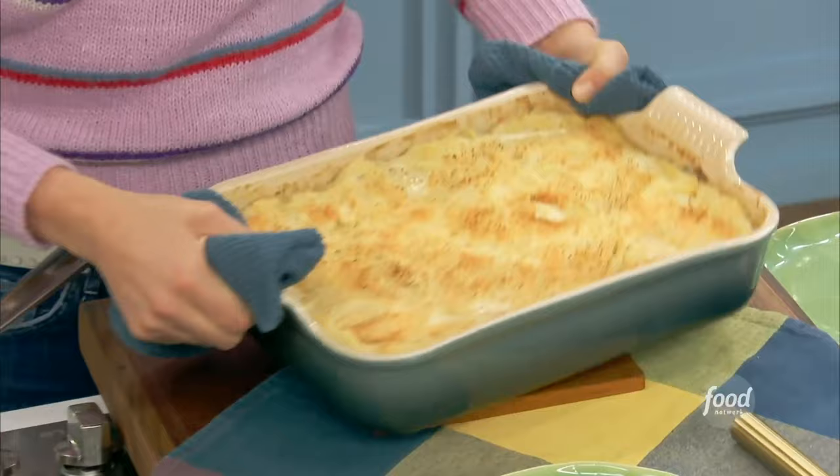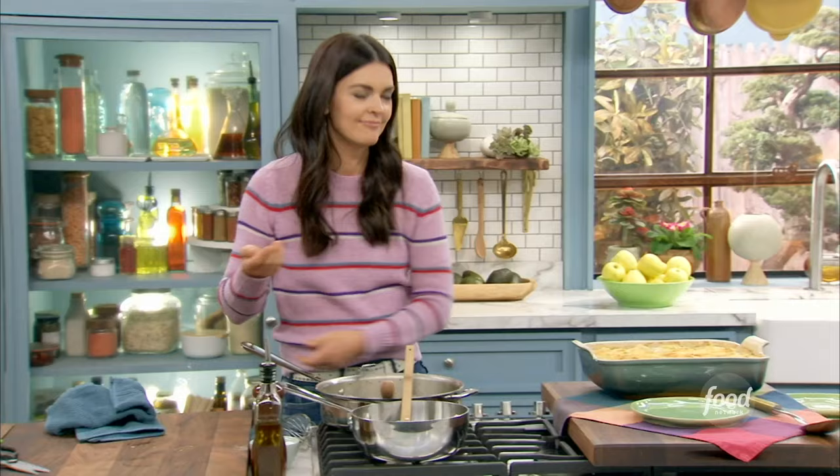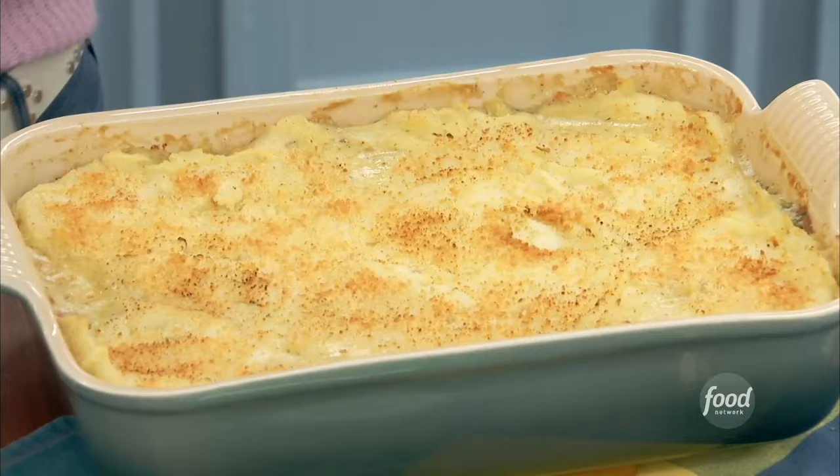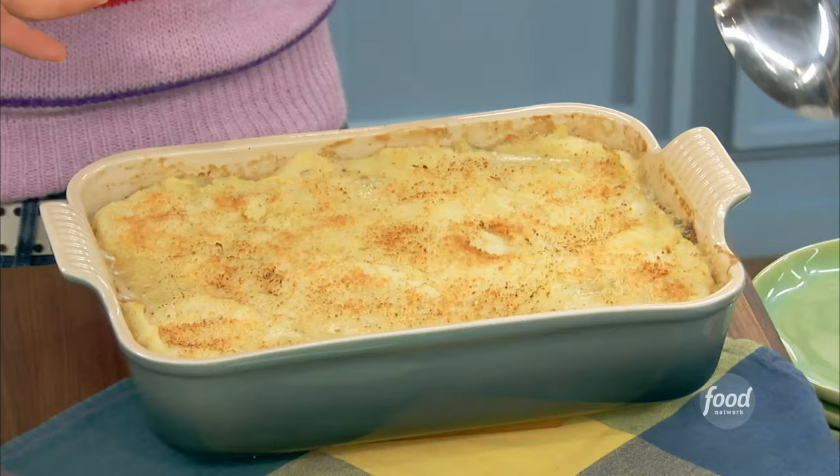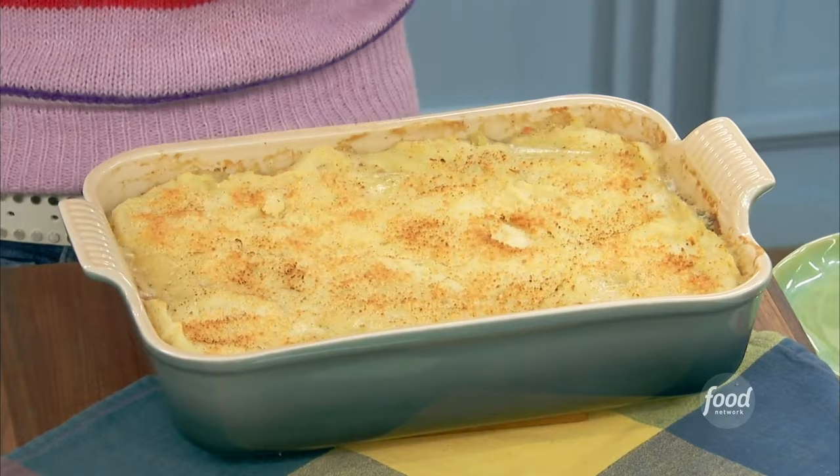It comes out like this — good Lord, that's good looking! Leftovers doesn't mean that you're taking the stuff out of the refrigerator and putting it in the microwave. Give it a little bit of love and you're gonna have something like this. So good — use your brains, that's why we're here.